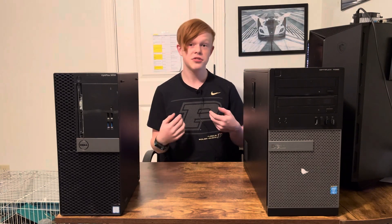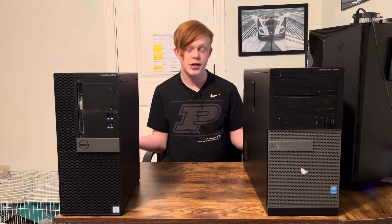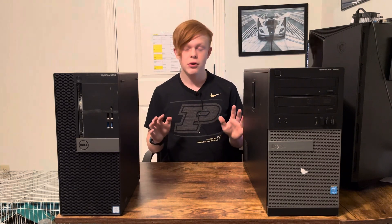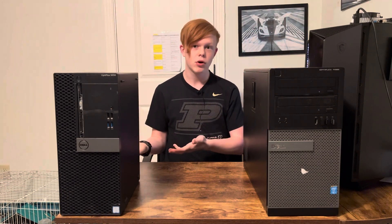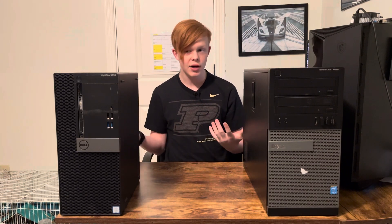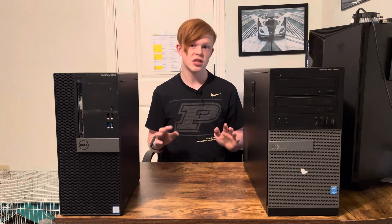Hi guys and welcome to the video. This one isn't going to be too long — just doing a quick one here. We're going to be going quickly over the advantages and disadvantages of each Optiplex, the 7020 and the 5020, and why one may be more appealing than the other if you're trying to get into gaming or build a budget gaming PC out of an Optiplex, because even though one may be more appealing, it's not going to be what you expect.